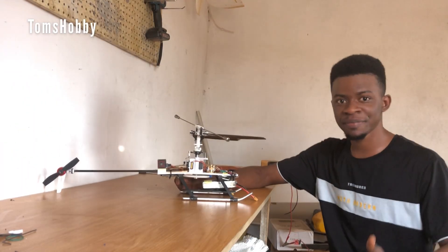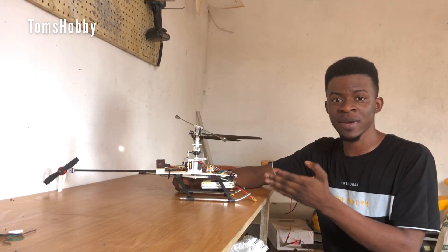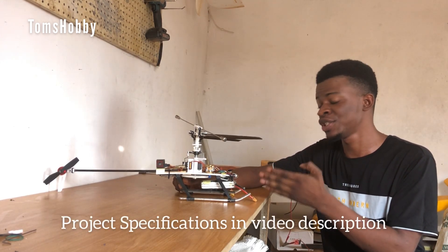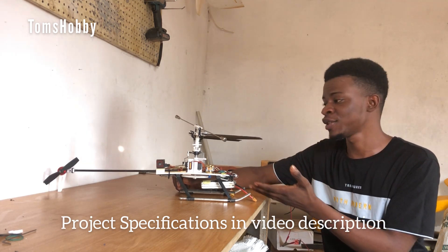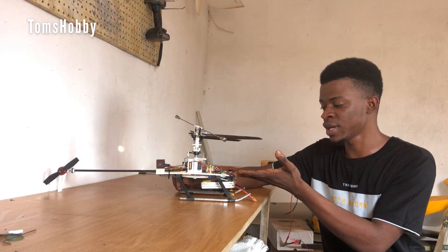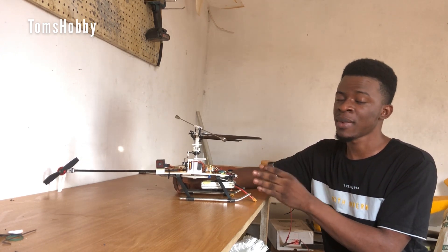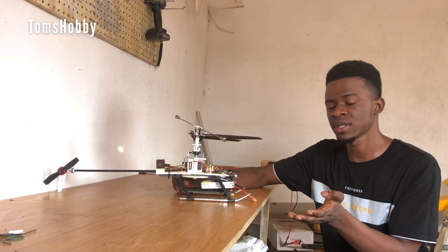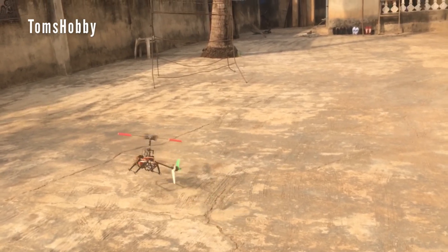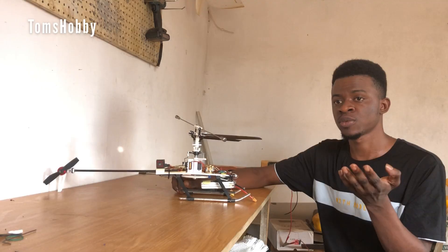Hello everyone, welcome back, and if you are new, we also welcome you. The project that I have here is my Aussie helicopter project — a 3D printed one, actually, because most of everything here is to be printed: the rotor head, the airframe, and the tail mounts as well. Although this is not my first helicopter project, I've built one several times — I built some several years ago.